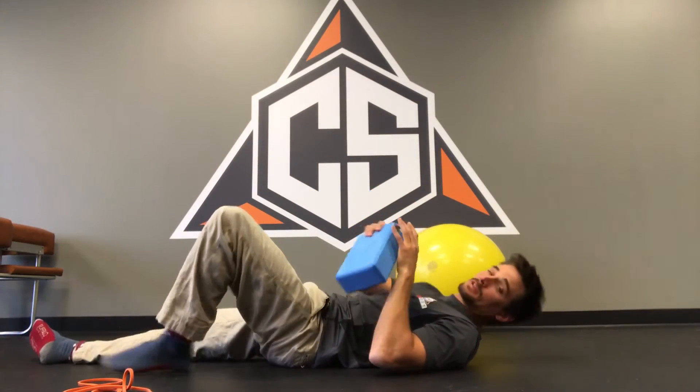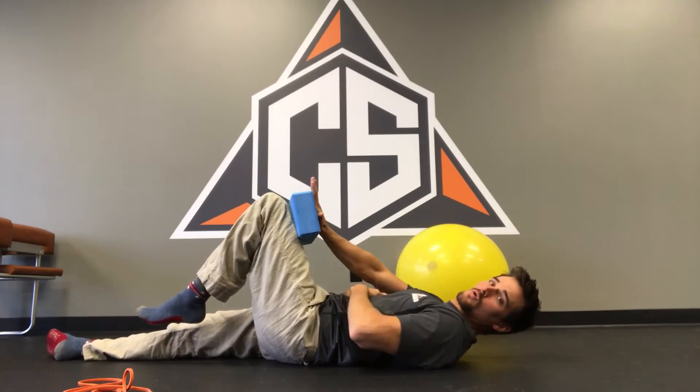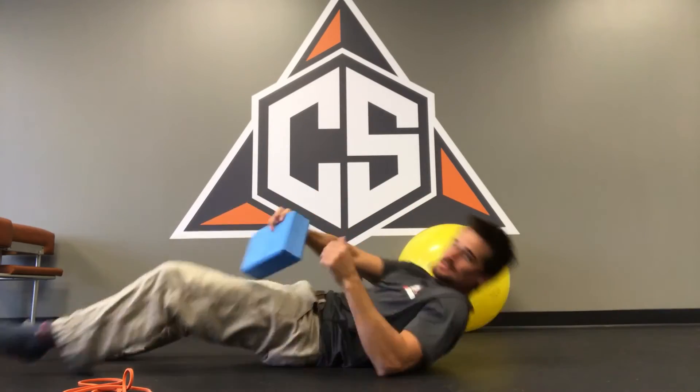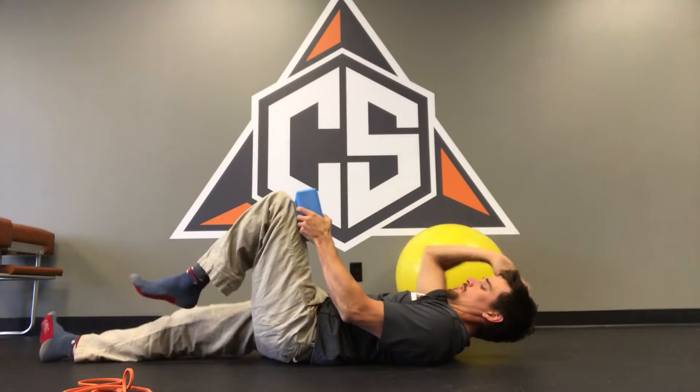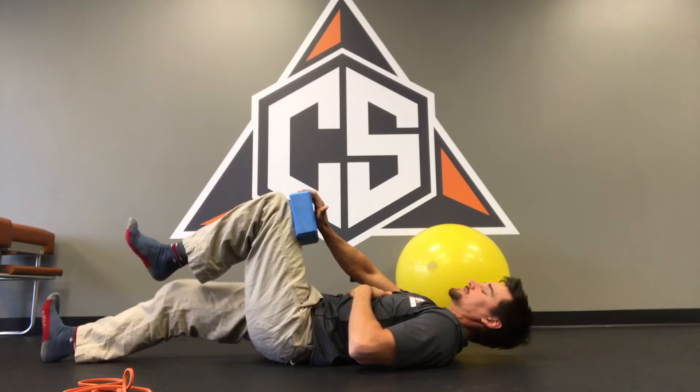One of my favorite variations is just an isometric hold. With a lot of athletes who do a lot of explosive competition or training, they don't get a lot of good isometrics. It's really important to be able to hold good core contractions for a sustained time. And sometimes, as good as side planks and front planks are, they get boring — so this isometric core contraction with the dead bug is a great one.